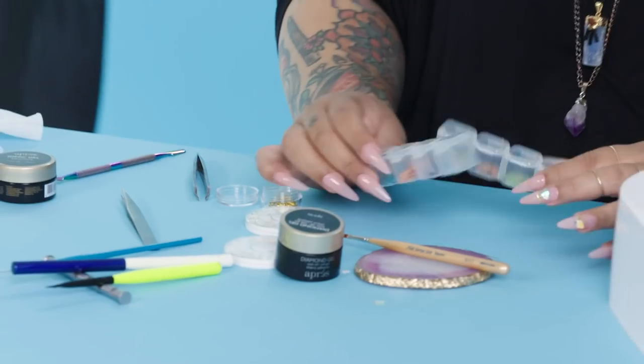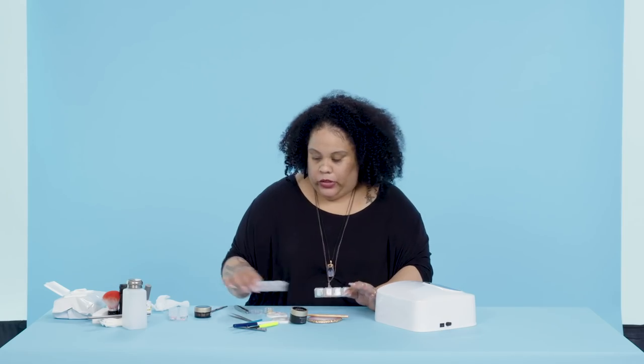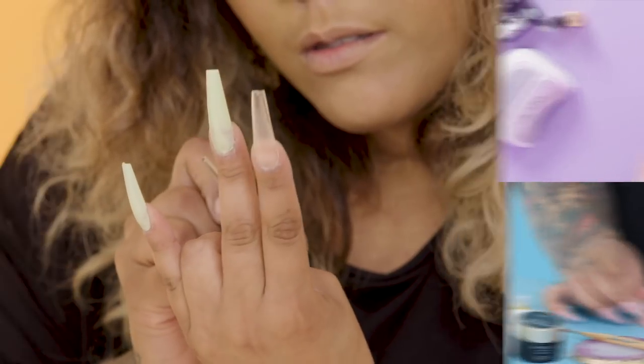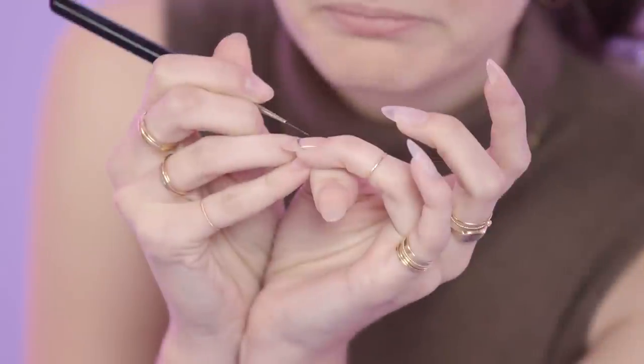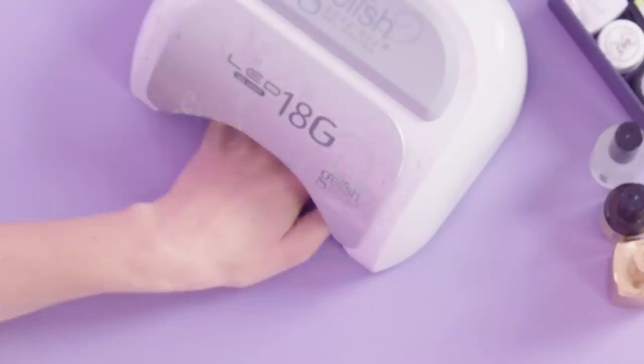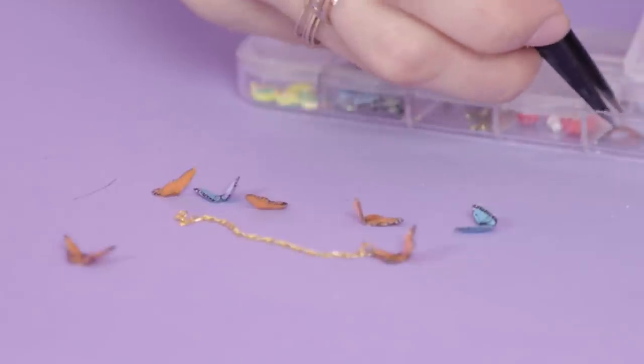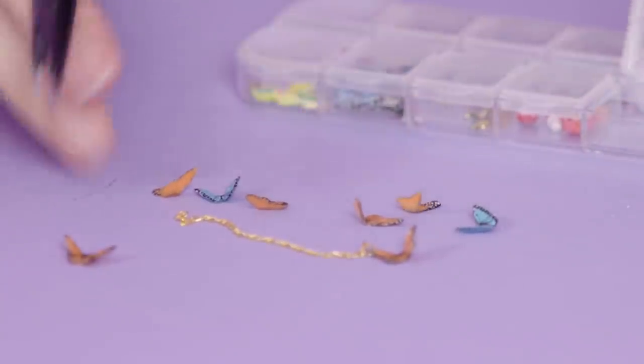Now we have our actually real dry flowers — I'm gonna use blue and orange. I've done 45 minutes already — I need to step it up. So all of these little mini butterflies, I made myself fully from scratch out of gel.